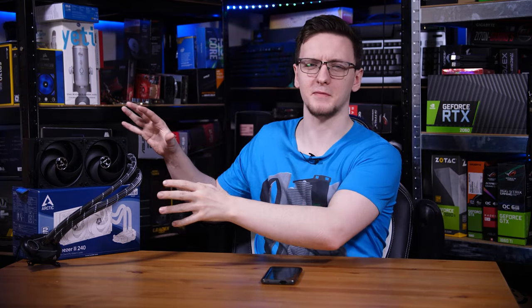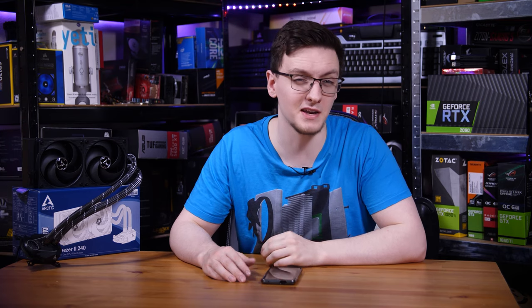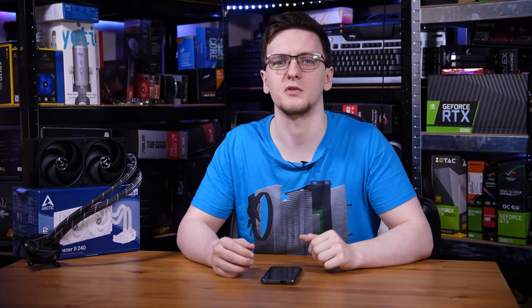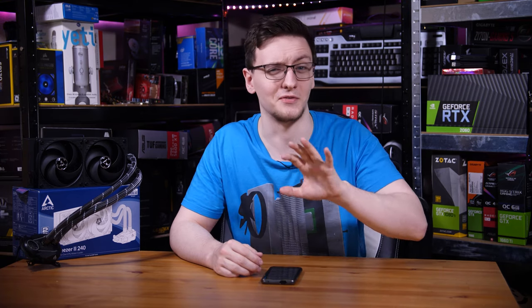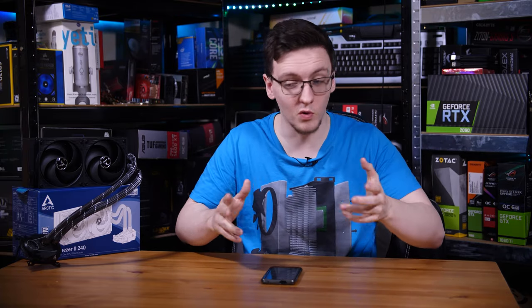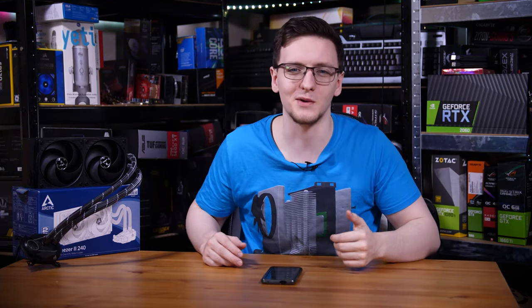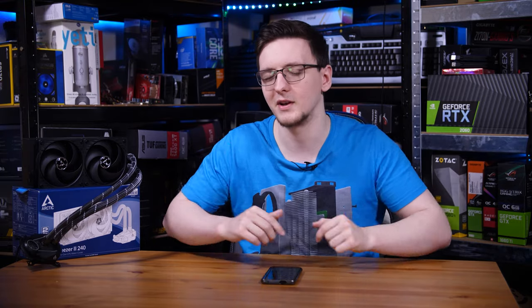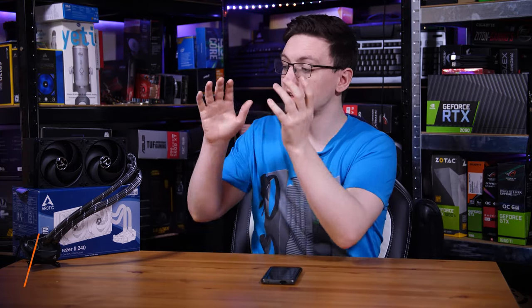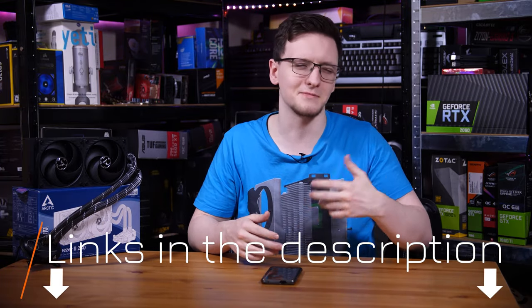Overall, while the mounting method means this won't be my next testing CPU cooler, I would be more than happy to use this in my main rig. This is a fantastic cooler and gets a solid recommendation from me — it becomes my new go-to for what CPU cooler to get if you want a good one, especially if you don't care about RGB. I'd love to hear your thoughts in the comments below. What do you think about the Freezer 2 240? Would you pick it up, go with a fancy RGB one, or go with an air cooler instead? There's a link in the description to check it out and see current pricing.